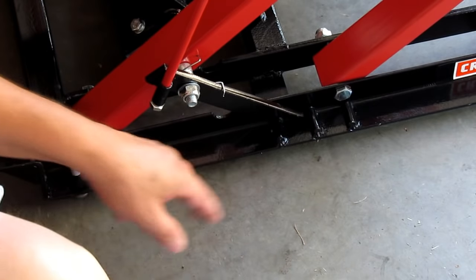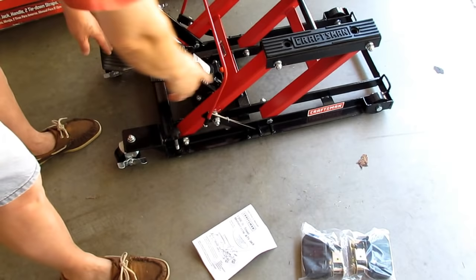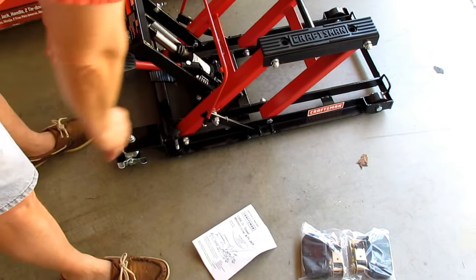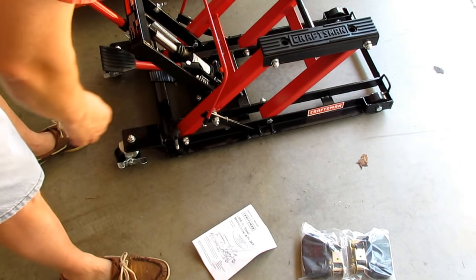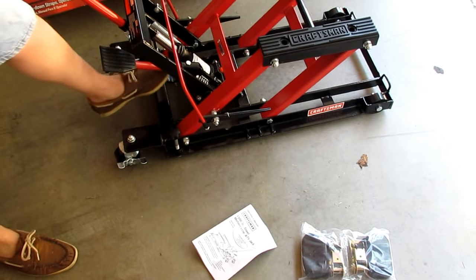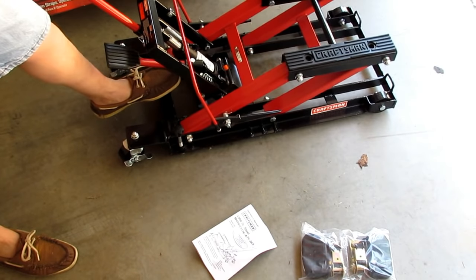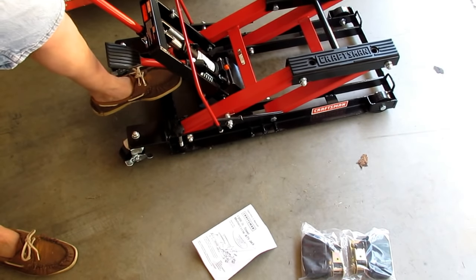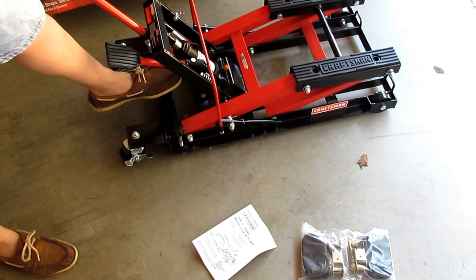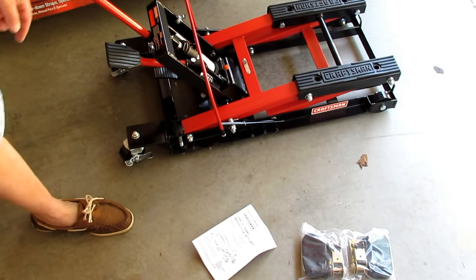To release, jack it up so the locking point comes out of the release catch, then pull back on the bar so it swings out of the way. Then you can release it with the foot pedal. With a load on the jack it'll go down a bit faster — once it's past that point it'll just continue going down as long as you keep releasing.